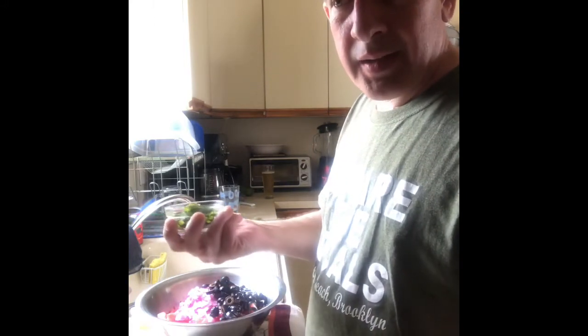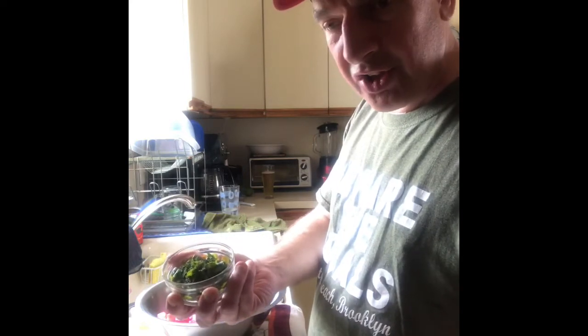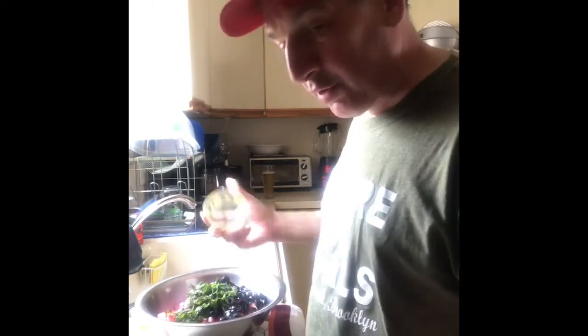Take a picture of the mint growing in your yard — this is where I got it from. I didn't buy the mint from the supermarket; I have it growing like a weed in my yard right now with all this rain.